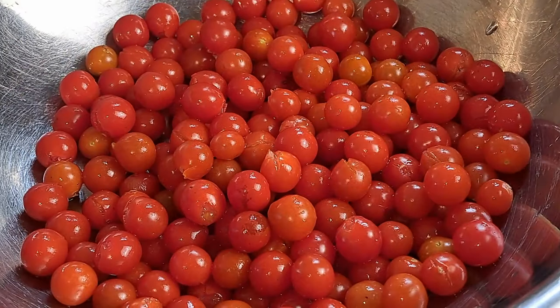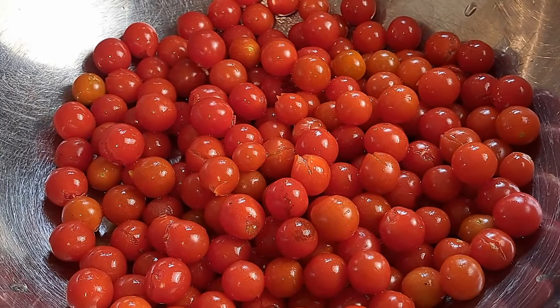Hey guys, welcome to the Pantry Living Kitchen. Stephanie here and today we're going to be making a meal that was actually recommended by a subscriber. I talked about how many cherry tomatoes I had and having no idea what to do with them, and that situation is not improving. So today we're going to be harvesting cherry tomatoes along with some other stuff out of the garden in order to make a roasted cherry tomato pasta.